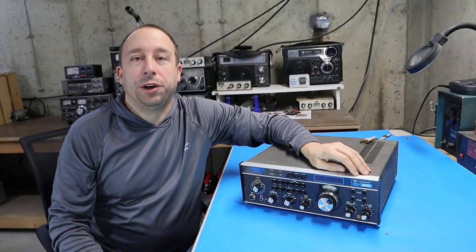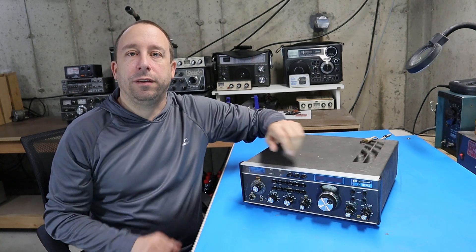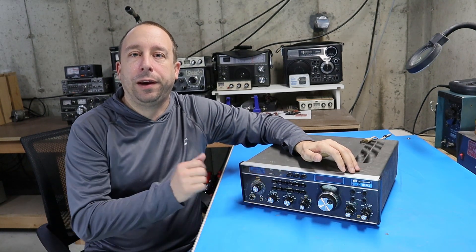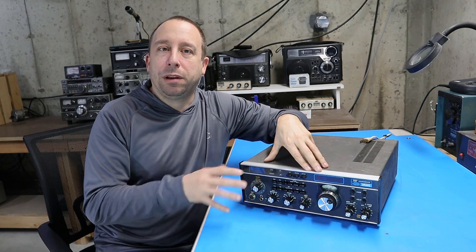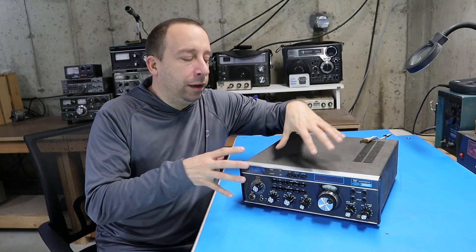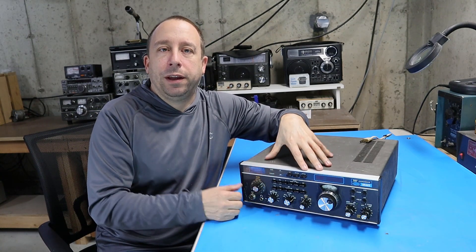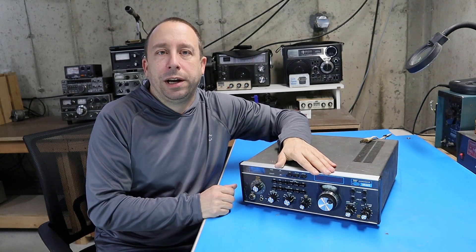Hello and welcome to the 741 channel. Today we're going to be taking a close look at this Drake TR7 ham radio transceiver. I've made a couple of videos on this radio already. The first one was an overview of the radio and all the accessories I got with it and how I came to own this radio.